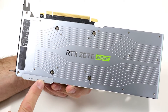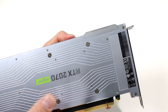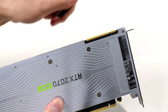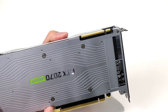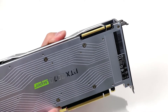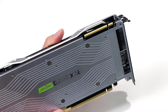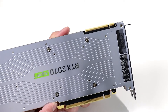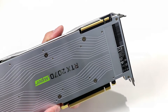The RTX 2070 Super employs the same GPU as a GeForce RTX 2080 — NVIDIA's Turing TU-104, versus the Turing TU-106 GPU on the original RTX 2070. And what we have here on the RTX 2070 Super Founders Edition is in fact an NVLink multi-GPU connector on top of the board edge. NVIDIA decided to add this in; it was not previously available on the RTX 2070 standard Founders Edition cards.